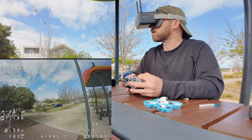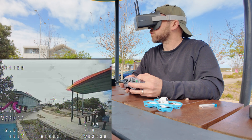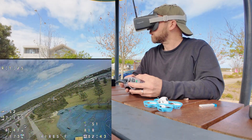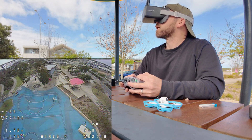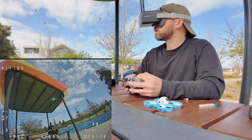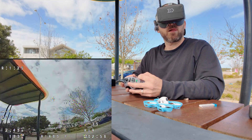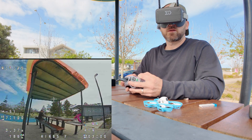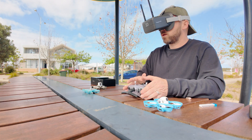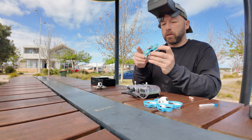Okay, we're getting low battery now. Let's land. Now at two minutes. But in terms of fun, this is where it's at. So what was that? Three minutes. Super fun.